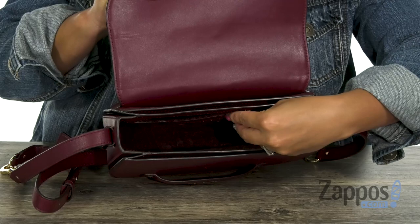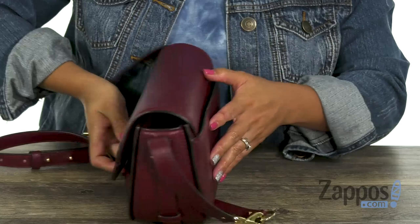When you turn it around, there's a slip pocket in the back where you can store your cell phone, so you can be selfie ready. You have this adjustable and detachable crossbody strap, and it also comes with this little piece here so you can turn it into a shoulder bag as well.